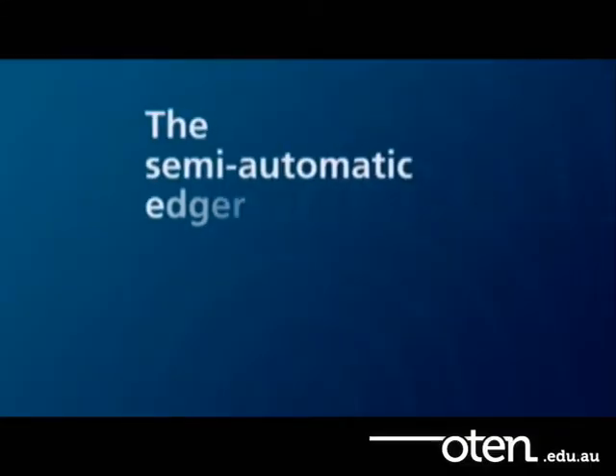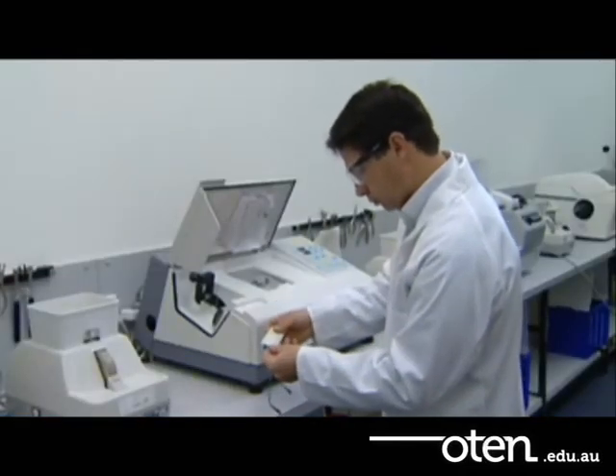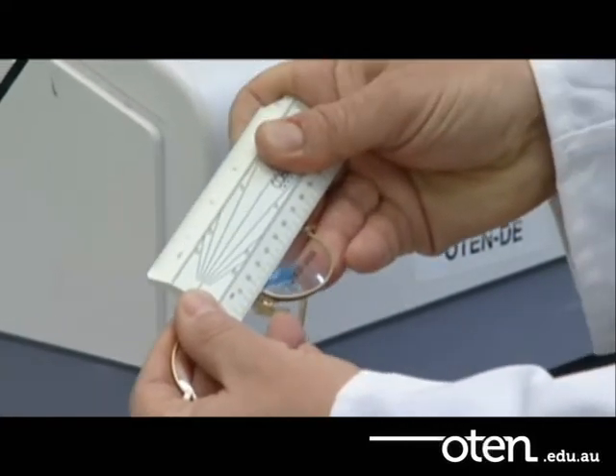In this video we'll be looking at the semi-automatic edger. Before you can place the lenses onto the edger, you must measure the frame. You should use the boxing frame measurement system to do this.